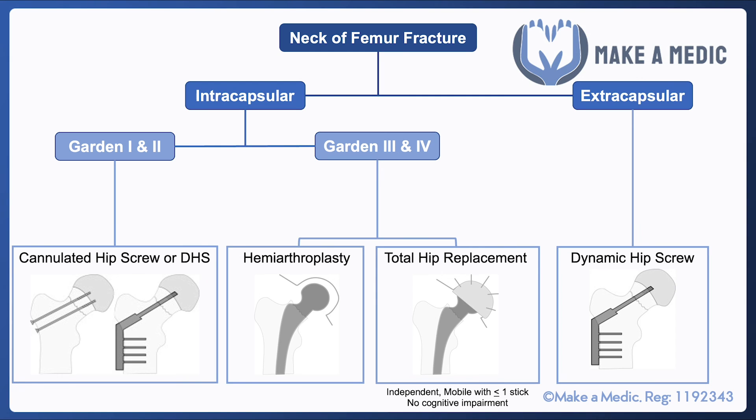When deciding between these two operations, patients who are independent, relatively mobile, and have no cognitive impairment are likely to benefit from a total hip replacement, whereas patients who don't meet that criteria are more likely to have a hemiarthroplasty. When assessing a patient with a potential neck of femur fracture, it's very important to understand their baseline mobility and cognition, because a lot of these patients will be elderly.